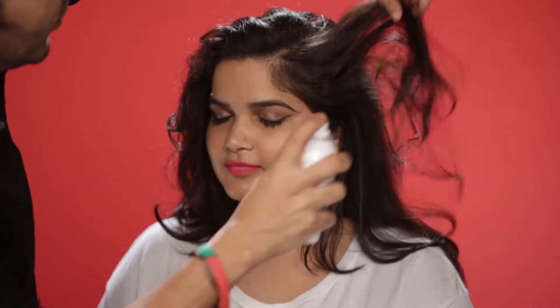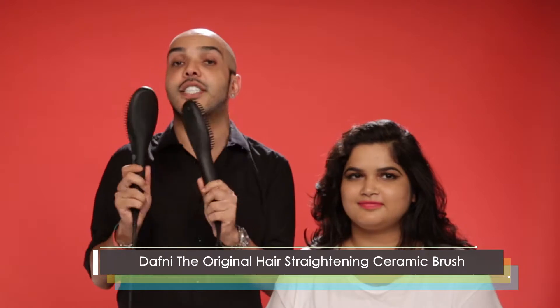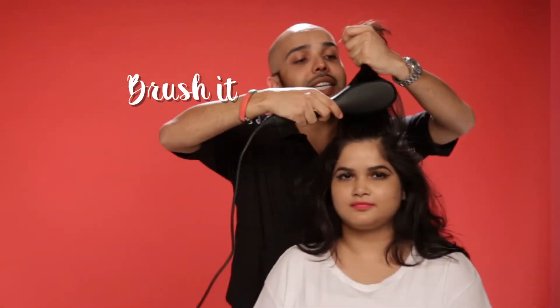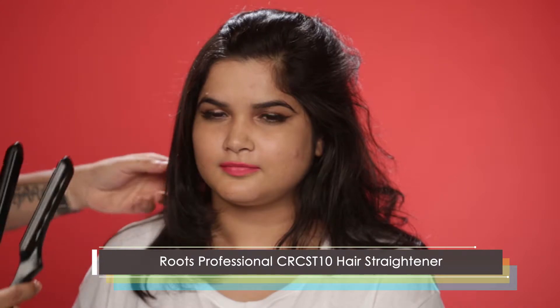To start this look, I'm using my favorite L'Oreal spray and my favorite Stephanie straightening brushes. Take it section by section and it's so easy to brush it out. I'm using the Roots professional hair straightening machine.